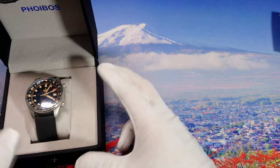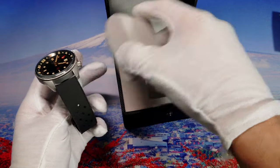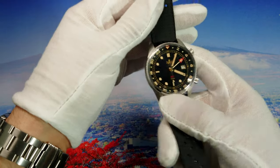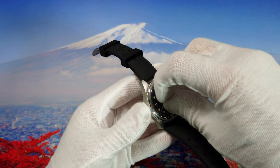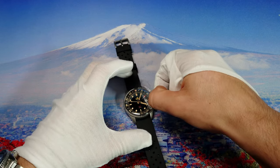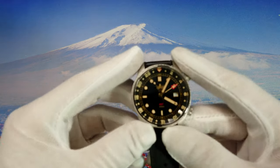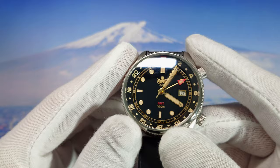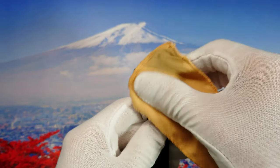If those don't interest us, let's put them aside and have a look at the watch. Here is our watch — let's remove the plastic. It's kind of hard to do with gloves. And boom — here is our watch, the Phoebus Eagle Ray GMT. I bought the black and gold version and in my opinion it looks beautiful. Let's give it a quick clean.